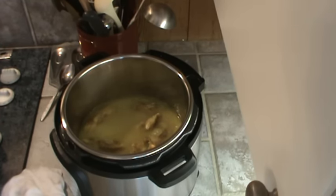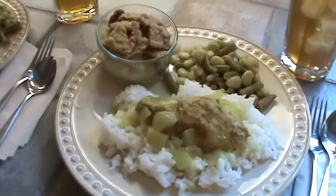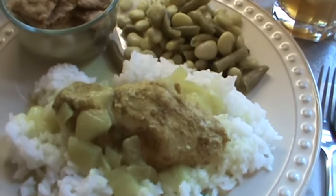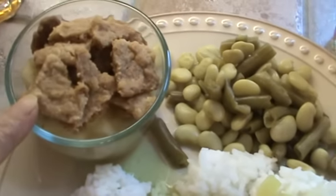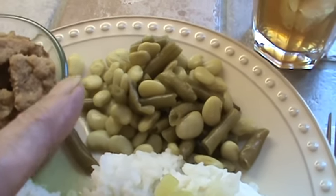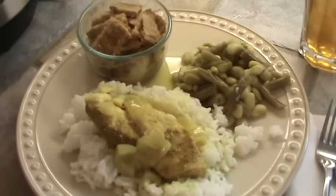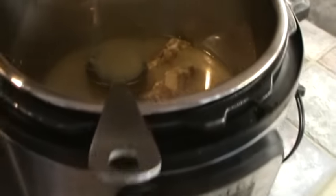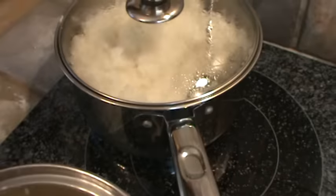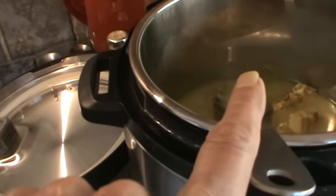I'm going to put this on the plates and show you what it looks like. Mr. Bucky and I are going to go ahead and eat because this stuff needs to cool before I fill the containers. Here's what it looks like on the plates. I decided not to thicken up that sauce so it would soak up into the rice even better. There's our little apple crunch, and the beans — baby green limas and regular green beans. Of course, I've got our iced tea, so we're ready to eat.